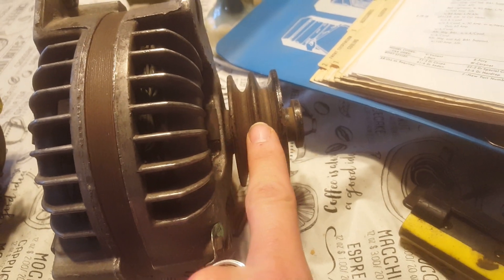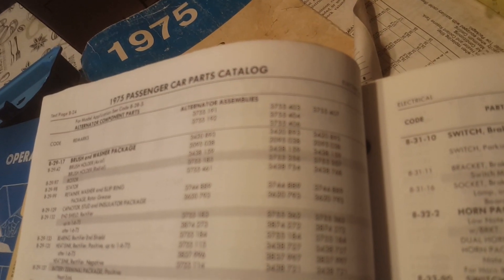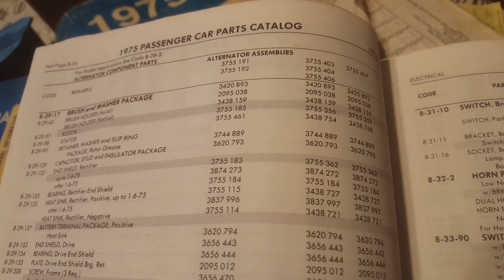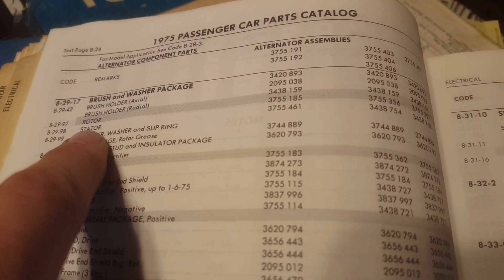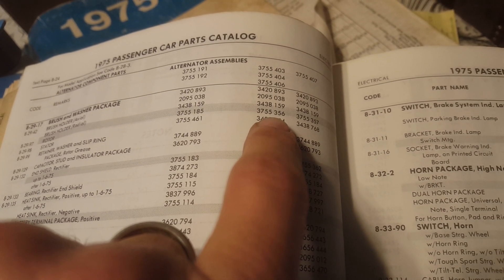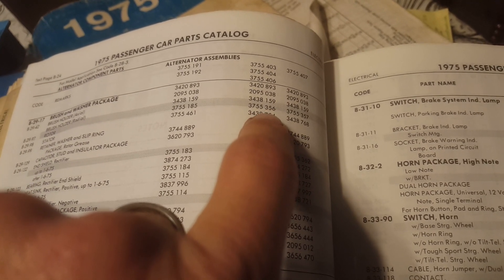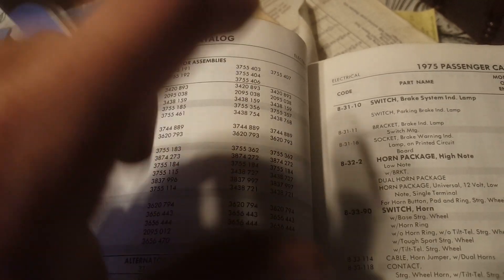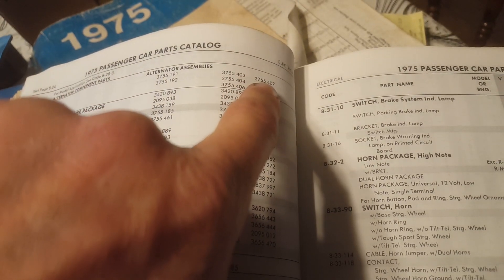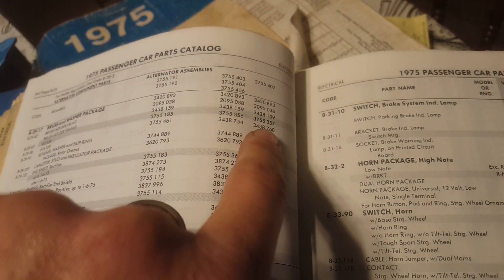So I got really fascinated at this point, thinking — that's exactly what that guy was talking about. We go down the list looking to see what rotor and stator numbers apply. There's only one number for a rotor — 3755-356 — and one number for a stator — 3438754. So that means these alternators were built all the same, no matter what the rating was on it. The 60 amp, however, has a different rotor and a different stator — so it was built differently.